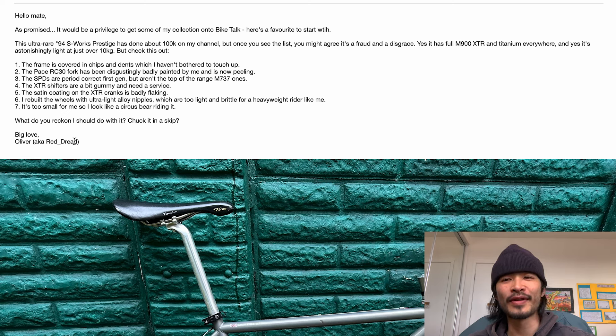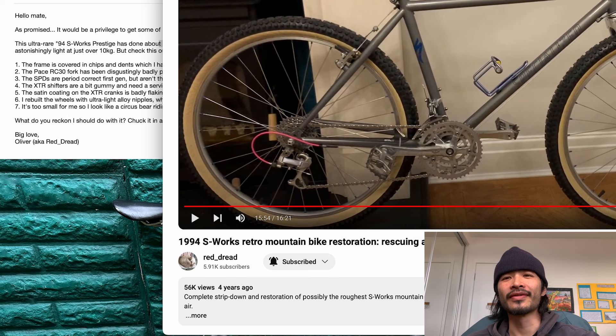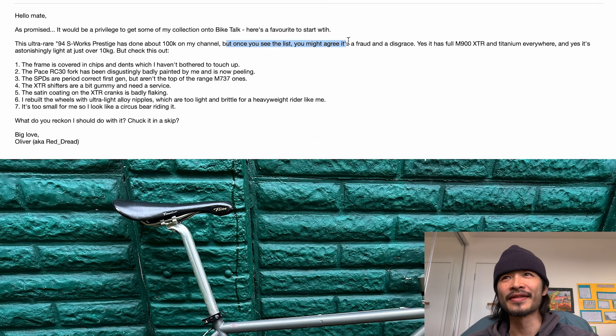Next up is the infamous Oliver, aka reddred - he also has a retro mountain bike channel, check it out. He said, 'Hello mate, as promised it'll be a privilege to get some of my collection onto Bike Talk. Here's my favorite to start with - this is an ultra rare '94 S-Works Prestige that's done about 100k.' He then lists his self-roasts: the frame is covered in chips and dents he hasn't touched up, the Pace RC30 fork has been disgustingly badly painted by him, and the SPD is a period-correct first gen but under top-range M737.